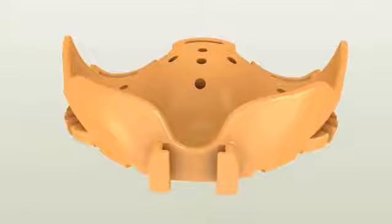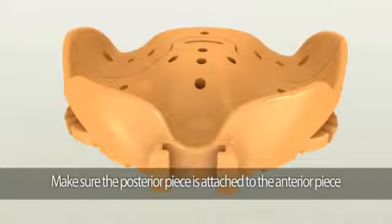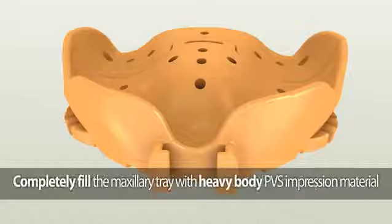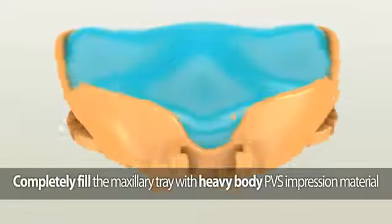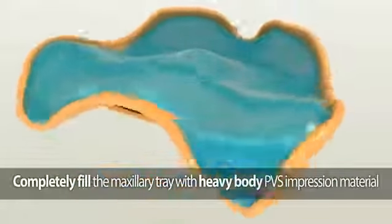Making the maxillary impression: the maxillary Dent Cut tray consists of two pieces — the anterior piece and the posterior piece. Make sure the posterior piece is securely attached to the anterior piece. Completely fill the maxillary Dent Cut tray utilizing fast-setting heavy or medium body PBS impression material.